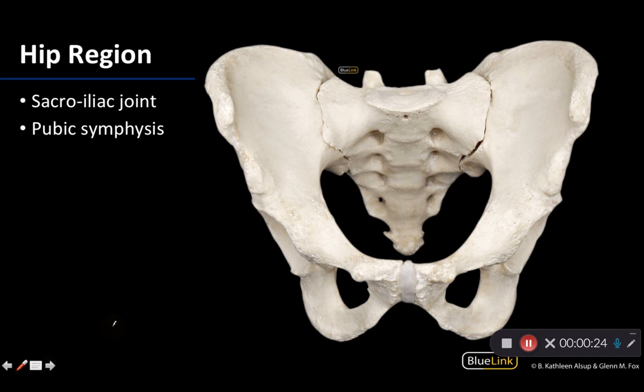Before we move into the specifics of the ligaments there, there are two other joints — really three, because the sacroiliac joints are paired — that we want you to know are in this region. You have two different sacroiliac joints, one on the right side and one on the left side.